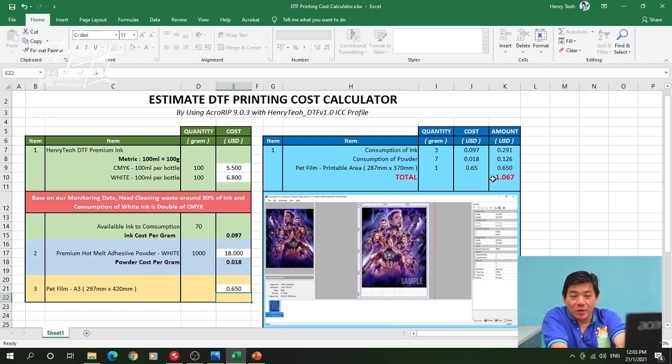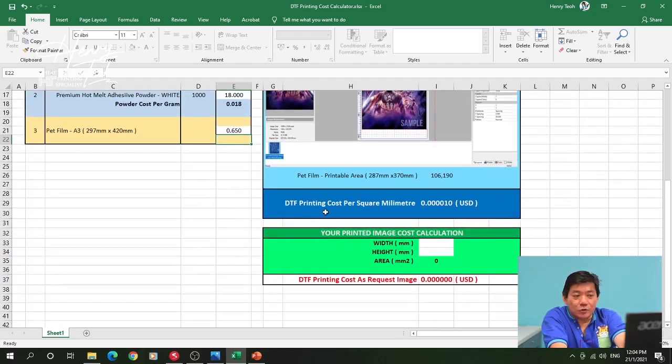From here you can also simulate the cost by square millimeters. For example, if you have a logo to print and want to estimate the printing cost, you just key in the width and height of the logo. For example, if the logo is 60mm by 98mm, you can see the estimated cost right away.